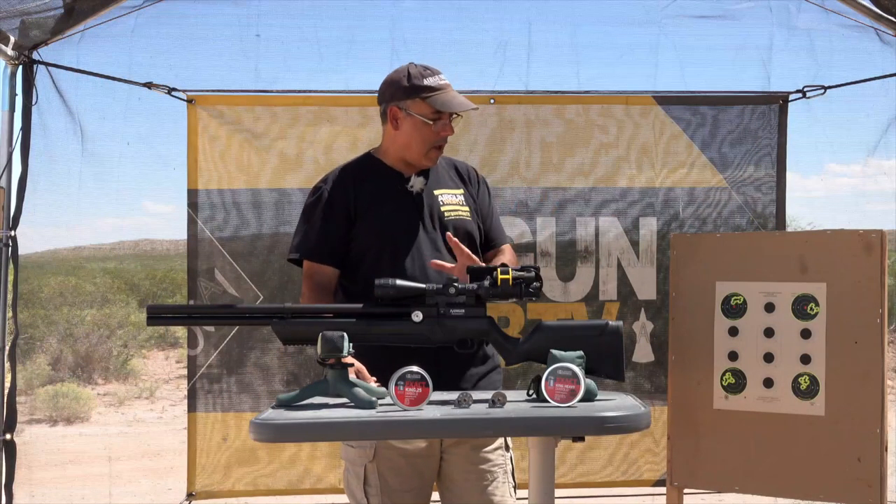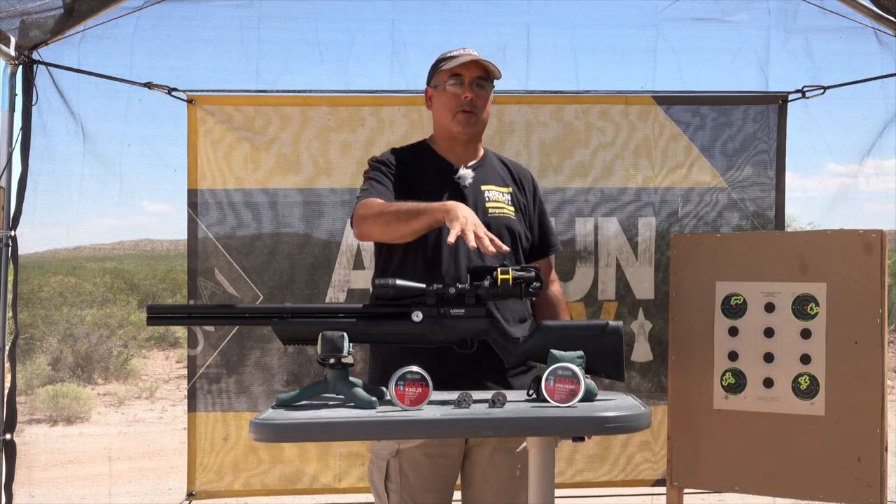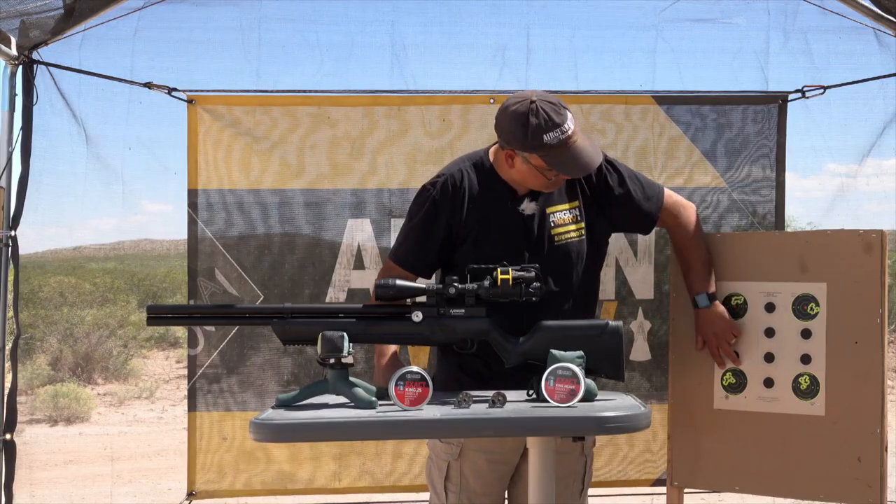When I shot the heavier pellets, I took my first ranging shot — my first shot landed there — and then I just used the mil dots in my scope to sort of get me where I wanted to be. And as you can see...